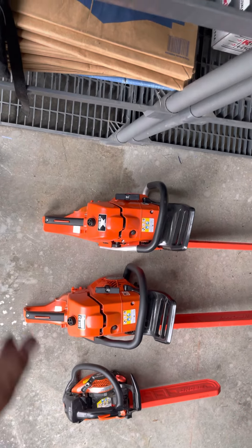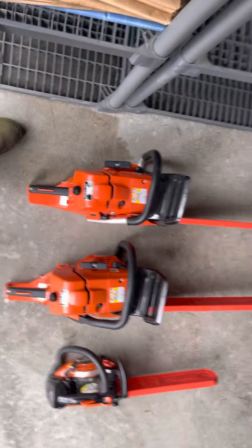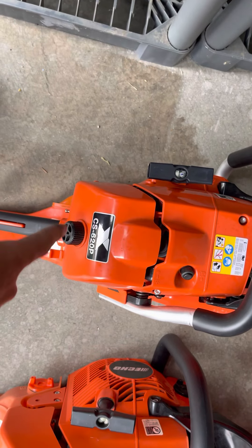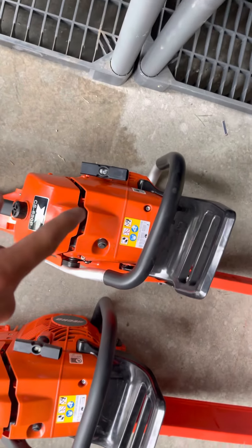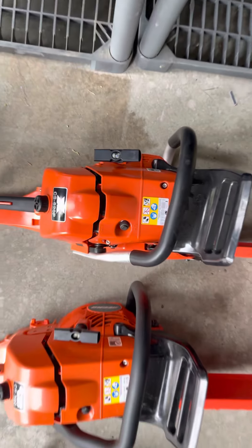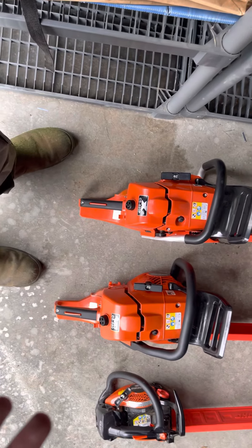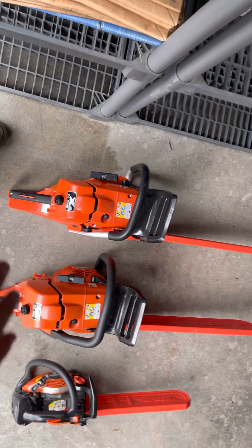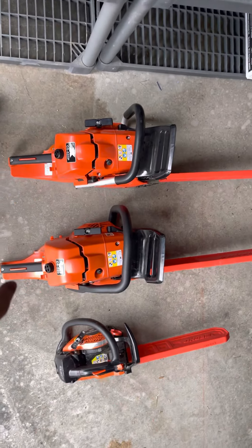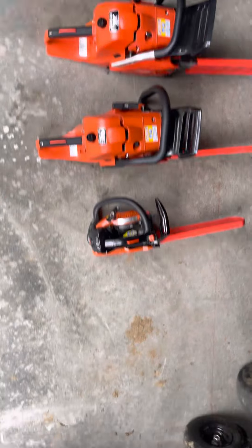The CS 620P is basically the more pro version of the CS 590. You can also get the PW version of this, which has a full wrap handle instead of just a standard handle. I don't really need that. These are both good saws — I haven't used the 620P as much, but I've used the Timber Wolf quite a lot and the 620P quite a lot now too.